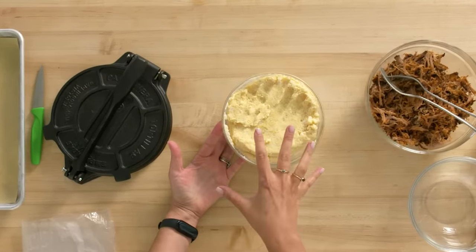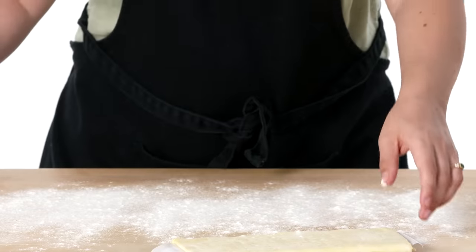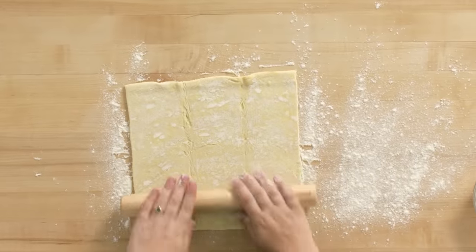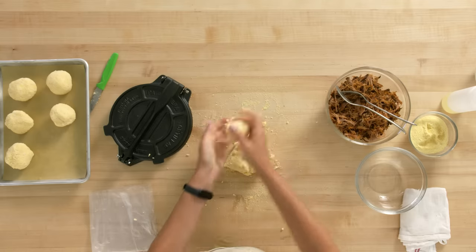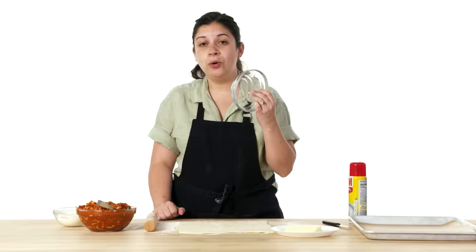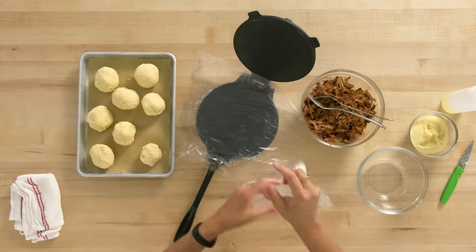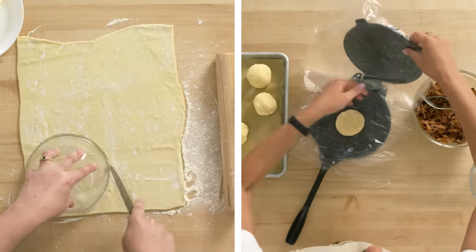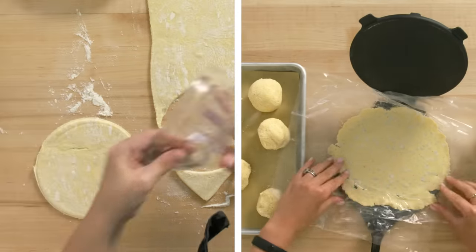Now that my dough is ready — a little bit dry, exactly how I wanted it — I'm gonna start forming the balls to make the empanadas. I'm gonna roll out my puff pastry because I want it a little thinner than it comes prepackaged. Puff pastry is a laminated dough — dough and butter layered on top of each other so when it bakes, the butter helps the dough separate and create flaky layers. I'm not fancy — I'm gonna use a bowl as my perimeter and a knife to cut around it. I like to use a tortilla press to form my empanadas because the dough will be super even. The plastic bag makes sure the dough doesn't stick to the surface of the tortilla press.